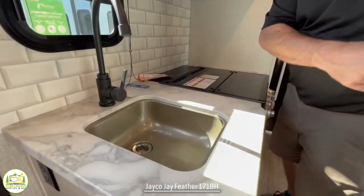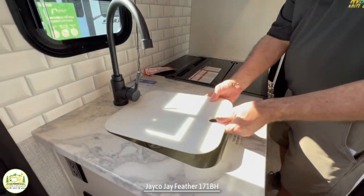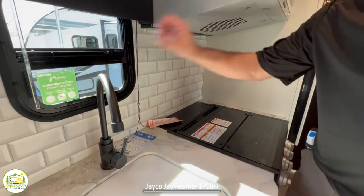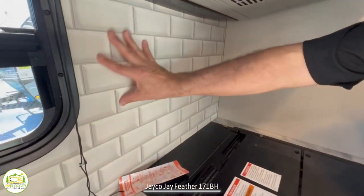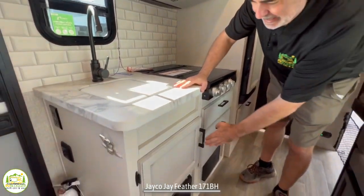The kitchen sink is rather shallow — I wish it were deeper — but at least it does come with a cover that expands your countertop space. There's a window over top, and they've done a nice job with what I'll call a peel-and-stick backsplash. It's very lightweight but looks like subway tile.